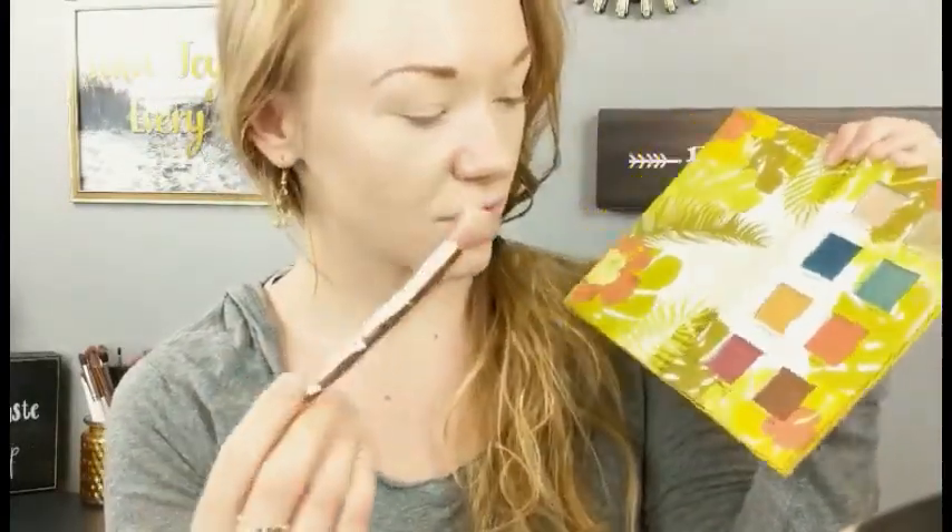The first shade I'm going to go into — I'm going to take this nice fluffy crease brush, this is from Candy for Beauty — and I'm going to go into Cafecito. I'm going to get a very small amount and apply this in my crease. You have to go incredibly light on the pigment because it's a dark pigment, so I'm just going back and forth blending it out into the rest of my lid.